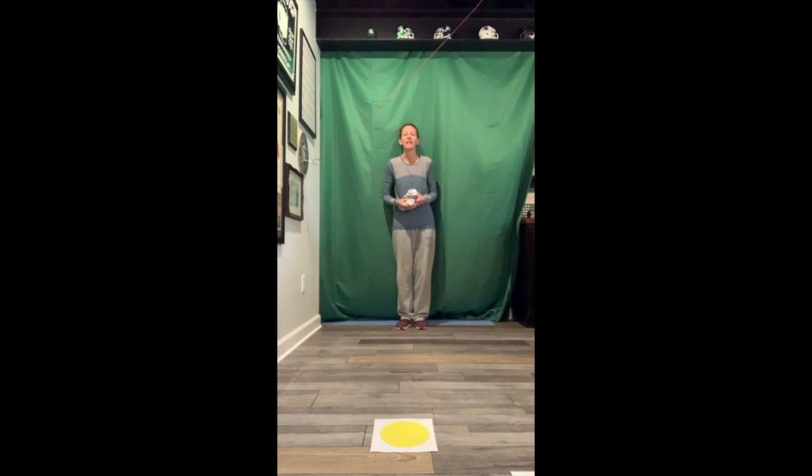Today's underhand rolling activity is called paper bowling. For today, you're going to need five sock balls and four pieces of paper. Try to put the colors blue, green, orange, and yellow down on your paper. Those are going to be your targets.